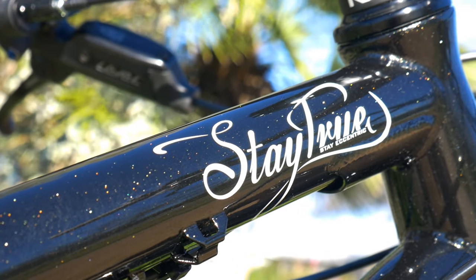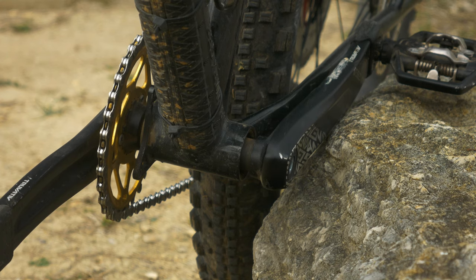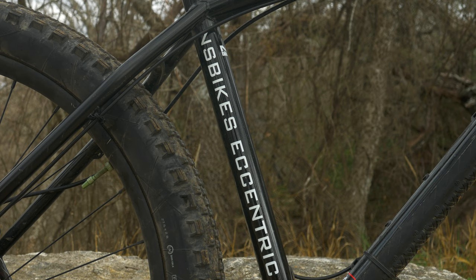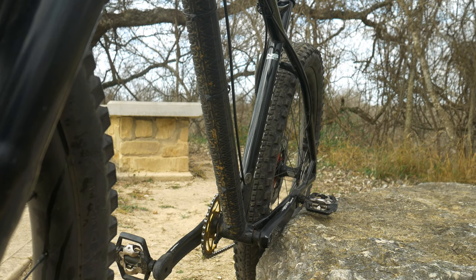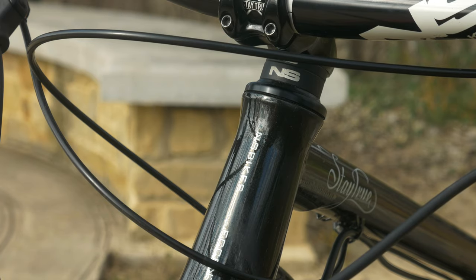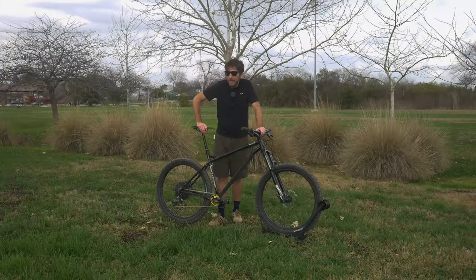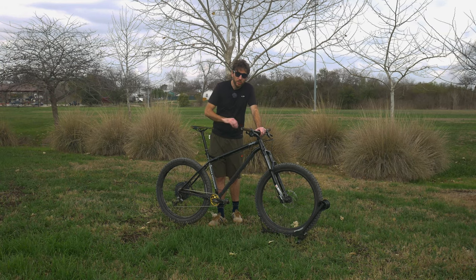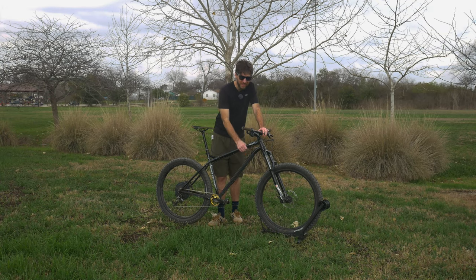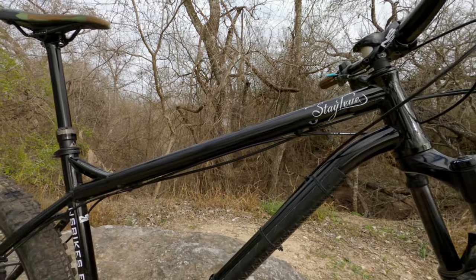Speaking of the frame, this thing is beautiful, and that's where most of your two grand is going towards. It does have ISCG05 mounts, bottle cage mounts on the down tube, and internal routing for the dropper post, with the rest of the cables being externally routed. I'm not crazy about the zip tie approach to holding the external cables down, and while filming the shots for the frame I noticed two of them have actually broken off. The zip tie thing is definitely kind of a letdown and doesn't make the frame look as clean, but that is just a minor gripe.